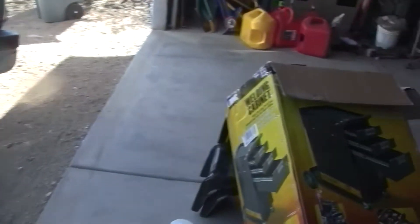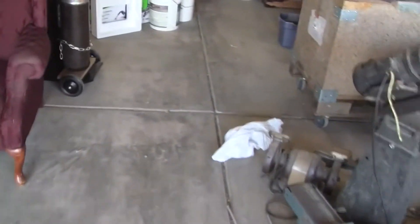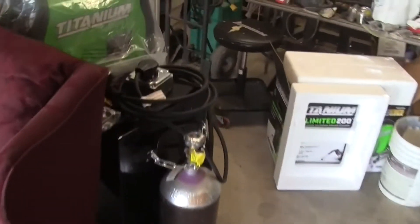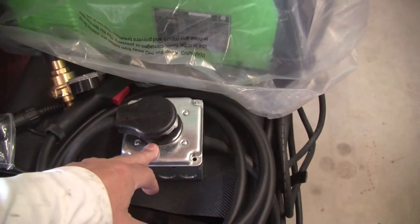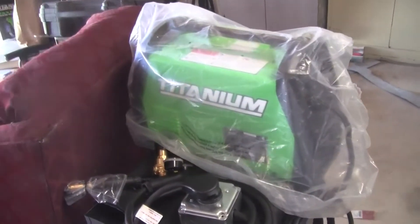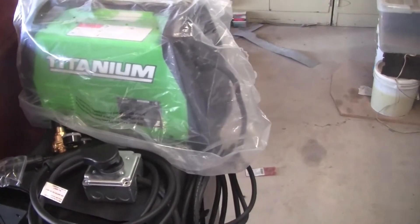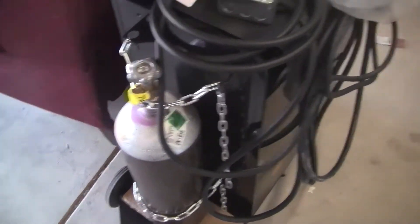I also made an extension cable — it turned out to be 19 feet. There's the welder, the 200 Titanium Unlimited multi-process unit, a small bottle of mix gas, and obviously a cart to hold all the stuff.